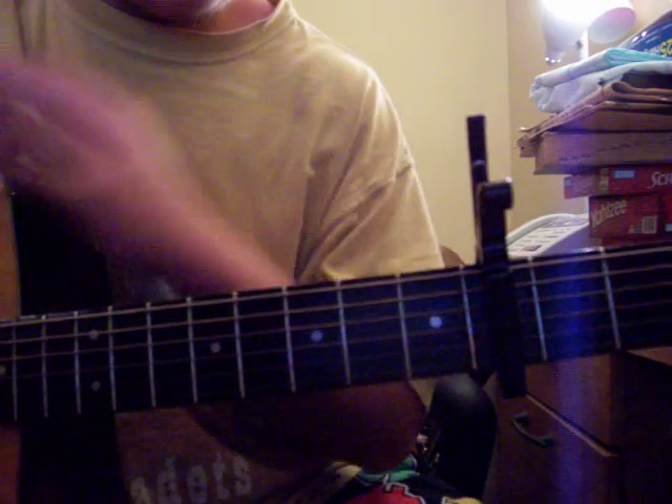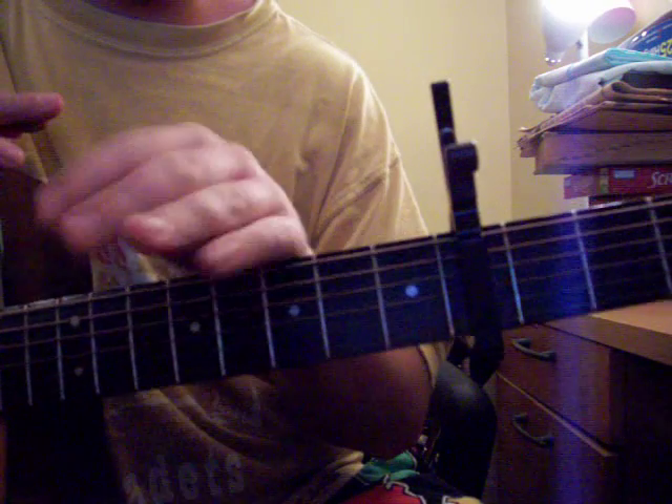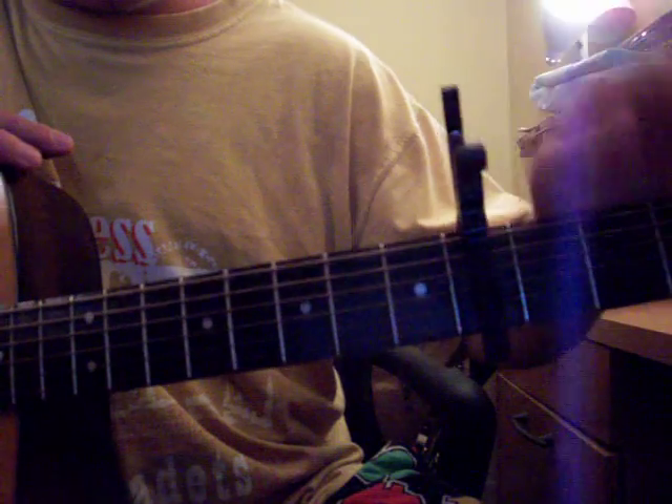This is how to play the song Lonely Day by System of a Down on acoustic guitar. You're going to need one of these — a capo.